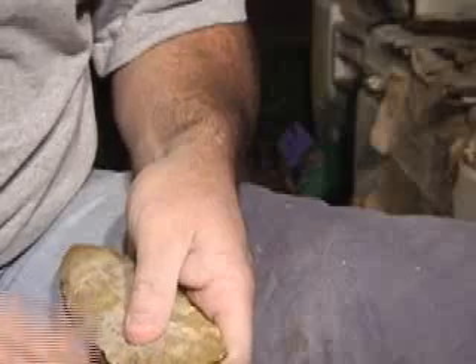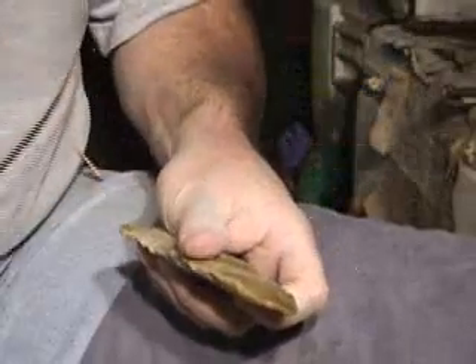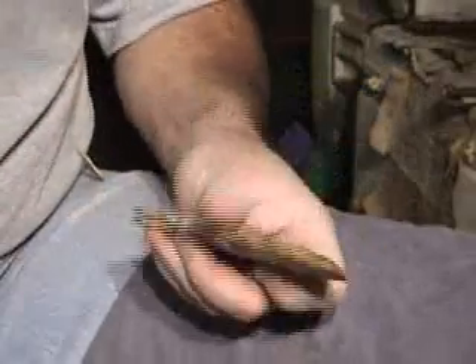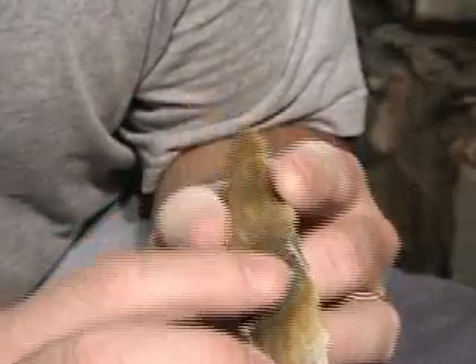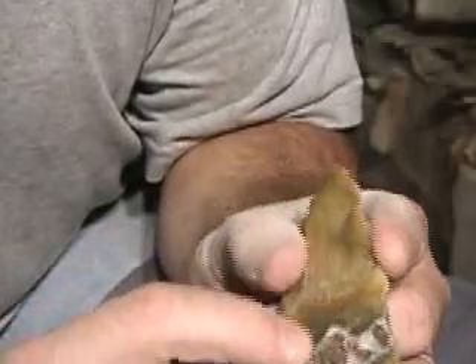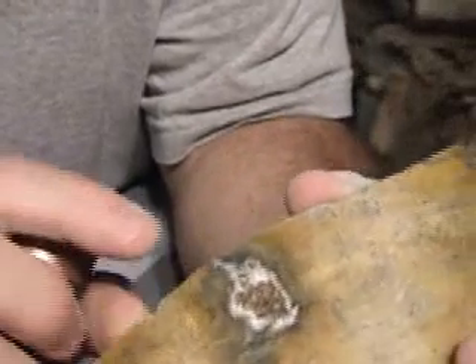You ever notice when you get a little tentative you start getting short, you can't hit the rock. Set it up right, take one right here, take a small flake into this and then I should have a little ridge — and I have a ridge right there.